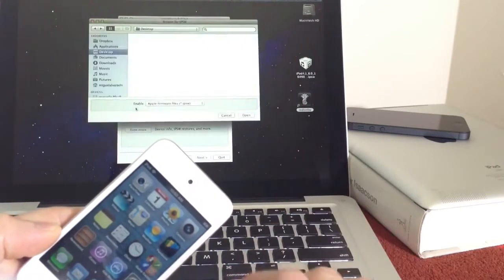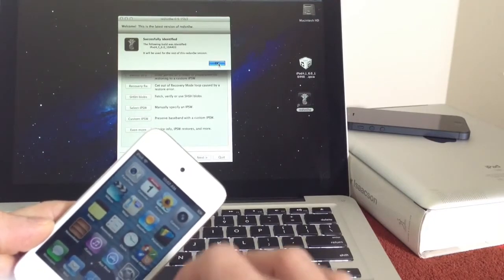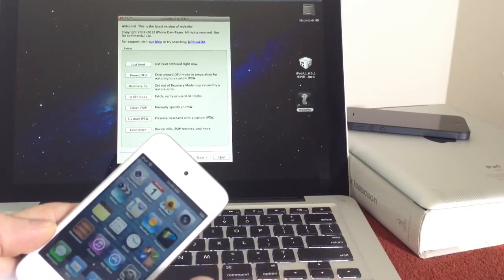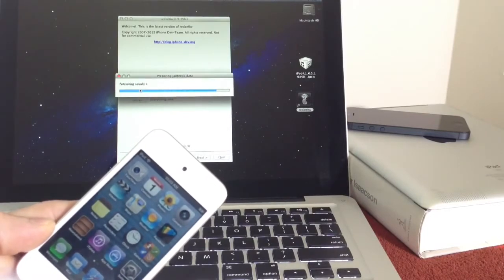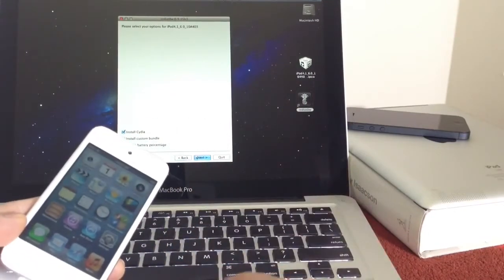Then you want to select IPSW, then you're going to select the 6.0 iOS version. Again, I know we're on 6.1.3, but 6.0 is the version that is compatible with this copy of RedSnow. So once you select the IPSW, you want to go back and simply click Jailbreak. It's going to go ahead and patch all the jailbreak information. You're going to have Cydia — make sure Cydia is ticked and click Next.